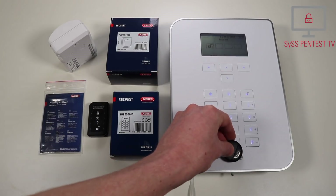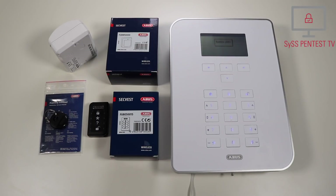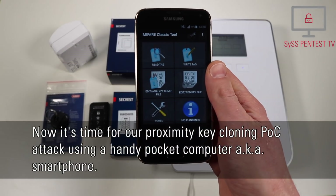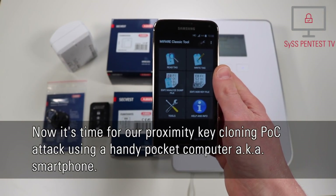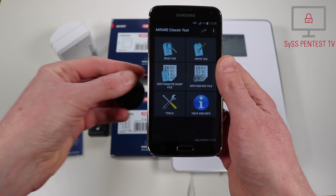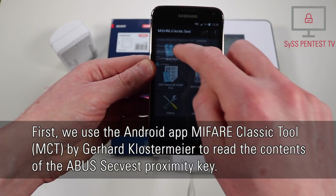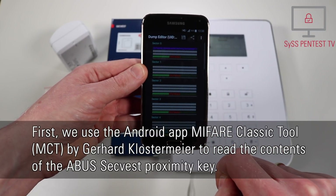Die Alarmanlage wird aktiviert. [The alarm system is being activated.] Now it's time for our proximity key cloning proof-of-concept attack using a handy pocket computer, also known as smartphone. First, we used the Android app MyFair Classic tool by Gerhard Klostermeier to read the contents of the ABUS ZEC-West proximity key.